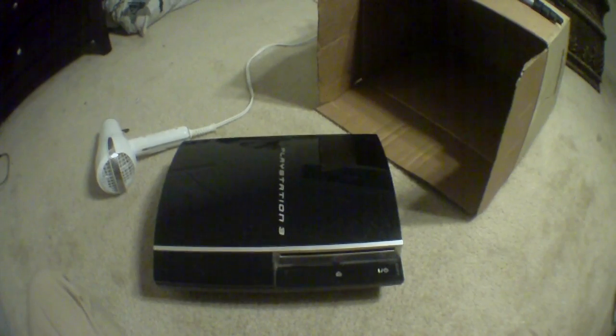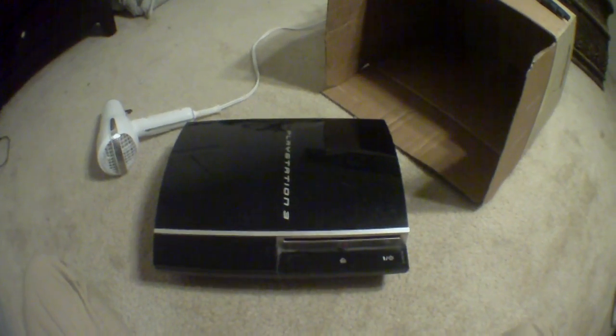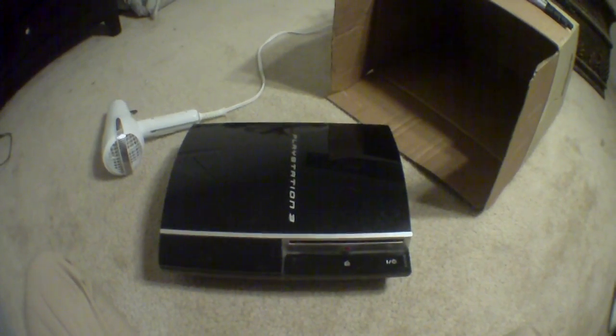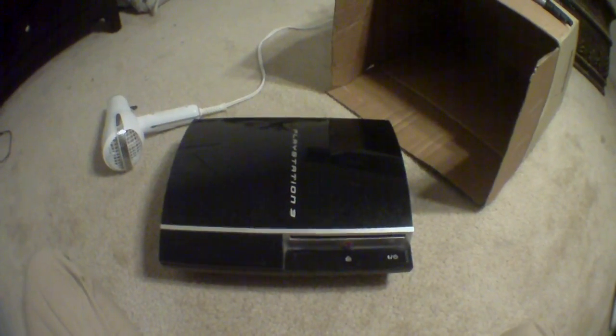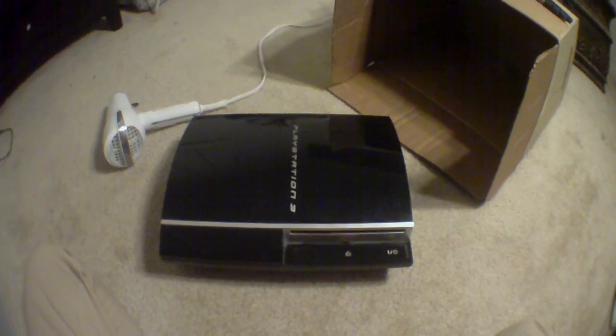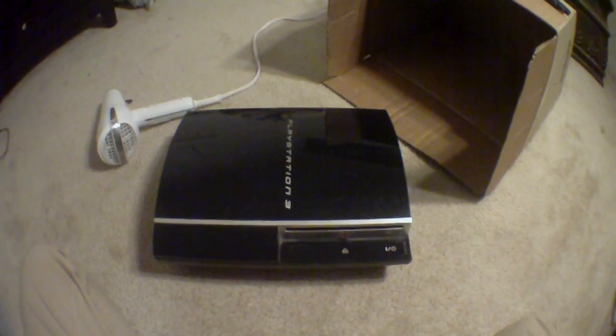Before I get on with things I will tell you guys this: you need to watch the whole video because if you miss one step or miss an important detail, it could damage your PS3. I have gotten messages of people melting their PS3 because they're not following the instructions. So make sure you watch the whole video, don't skip around.